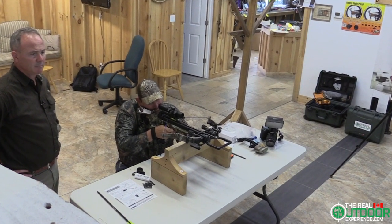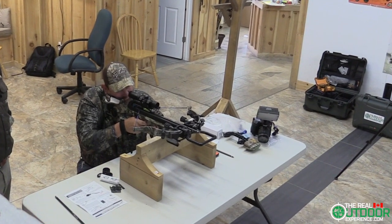What a fantastic bow — absolutely, what a treat. Thanks to Excalibur for letting us use that today and we can't wait to get out into a deer stand.